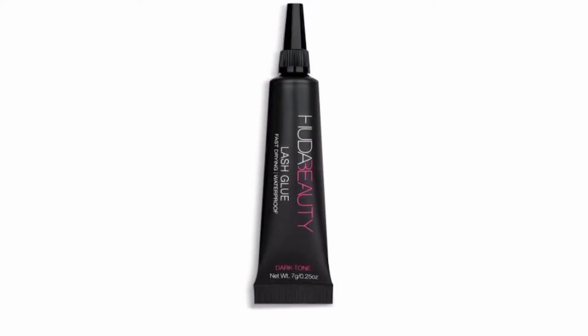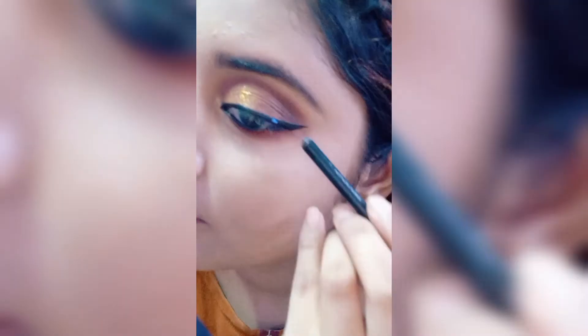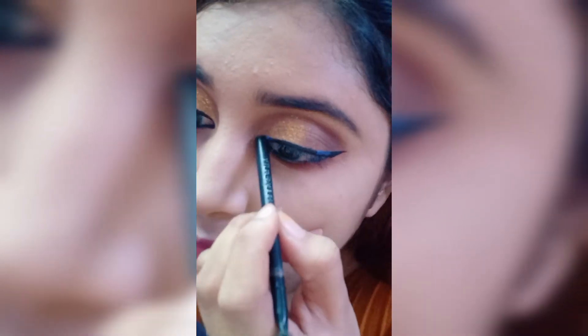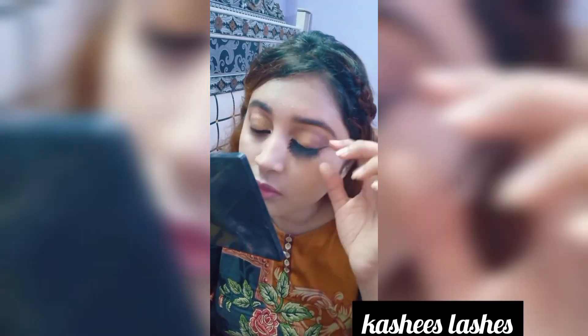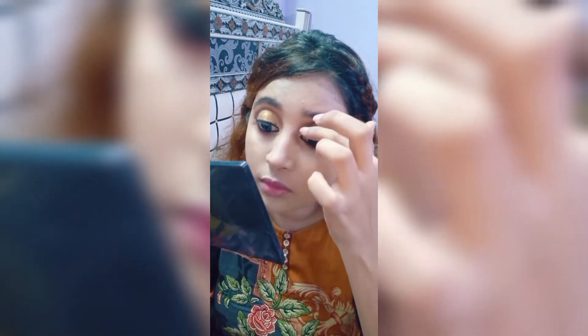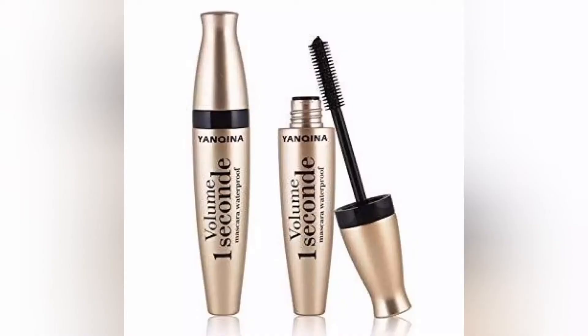Using Huda Beauty lash glue to apply Kashi's eyelashes — I really like these eyelashes. Then I am using mascara.